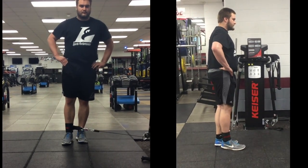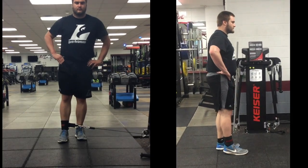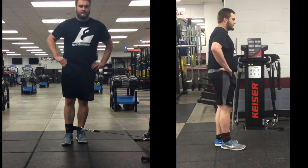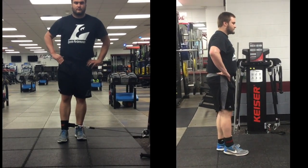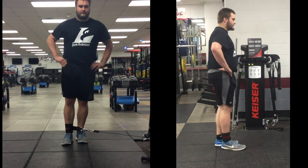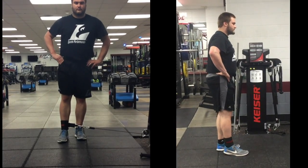For the standing hip abduction, we're going to go out to the side. We can use a balance implement for this if we need to, but with all of these, slow and controlled movement — we want to be feeling most of this work in the muscles just behind the pointy part of your hip on the lateral side. We don't want to feel it too much to the front, as we're engaging too many of those muscles. Slow and controlled, good contraction of the glute med muscles.